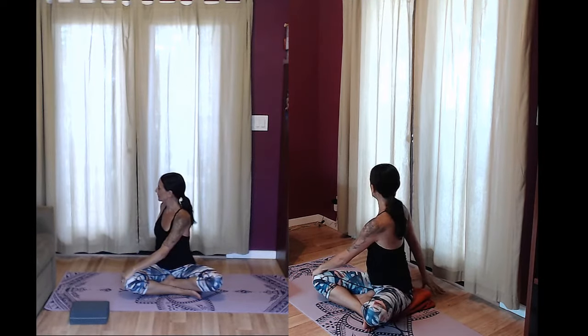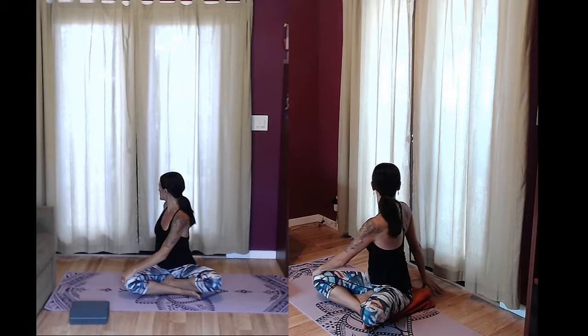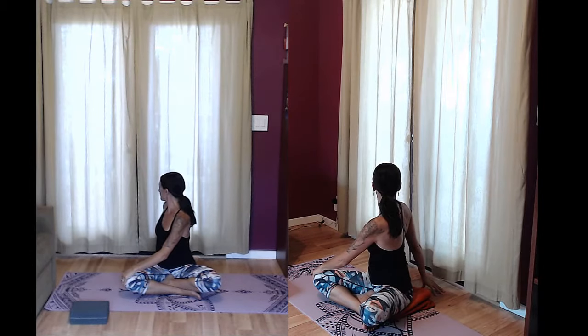Exhale, release your shoulders and elbows down, and take the right hand past the left knee, left hand behind you as you gently twist, looking back over the left shoulder. Inhale, pass through center. Exhale to the other side. Inhale, coming back through center.